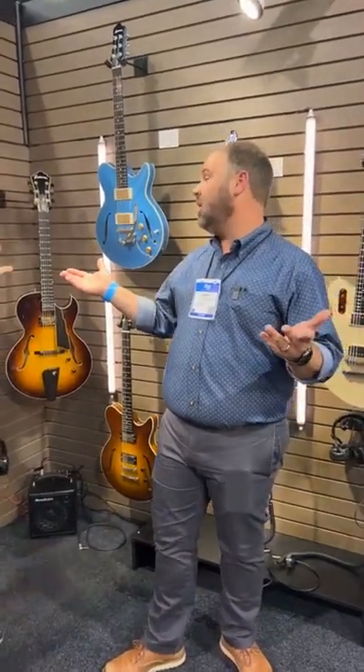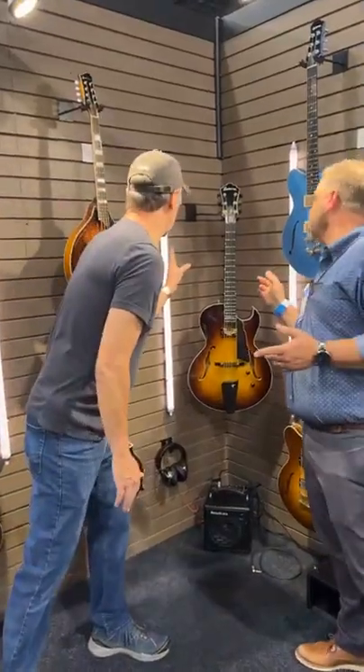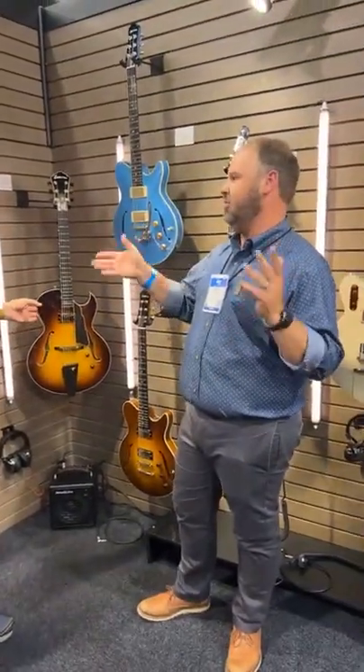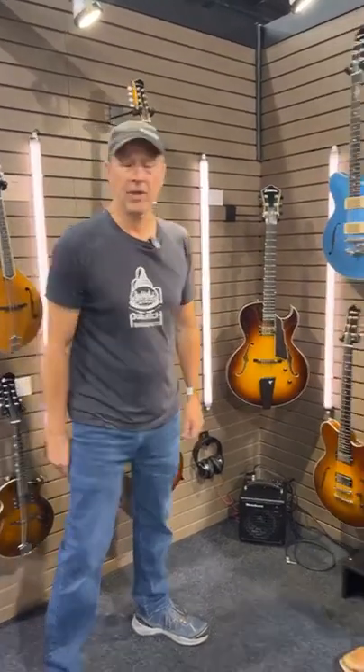I've got some of those coming into the shop as well. Expected availability around September. The list price is around $1,925 — probably around $1,775 street. In the archtop world, that may sound like an entry level price, but this is a professional guitar. And that's been the story with Eastman archtops forever — you're getting pro level instruments at a price point that's just incredible.